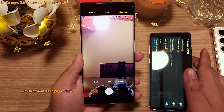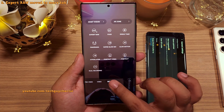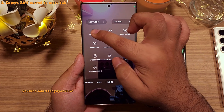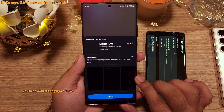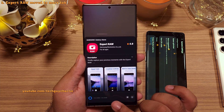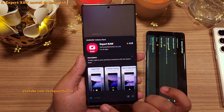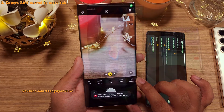Another minor change to the camera is that you can now find the Expert Raw mode in the More tab in the main camera itself. Keep in mind that Expert Raw is a completely separate app that you'll need to download from the Galaxy Store. As shown here, it takes you to the Galaxy Store from where you can download it. And there you go — this is the Expert Raw app.